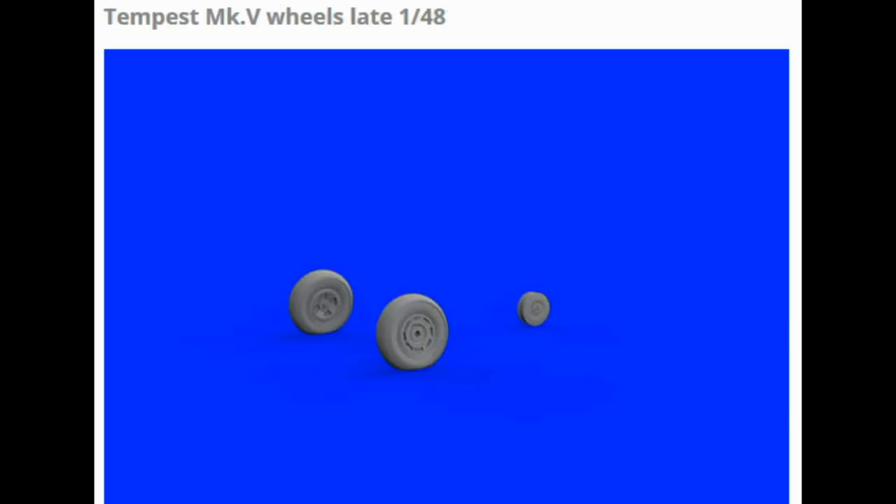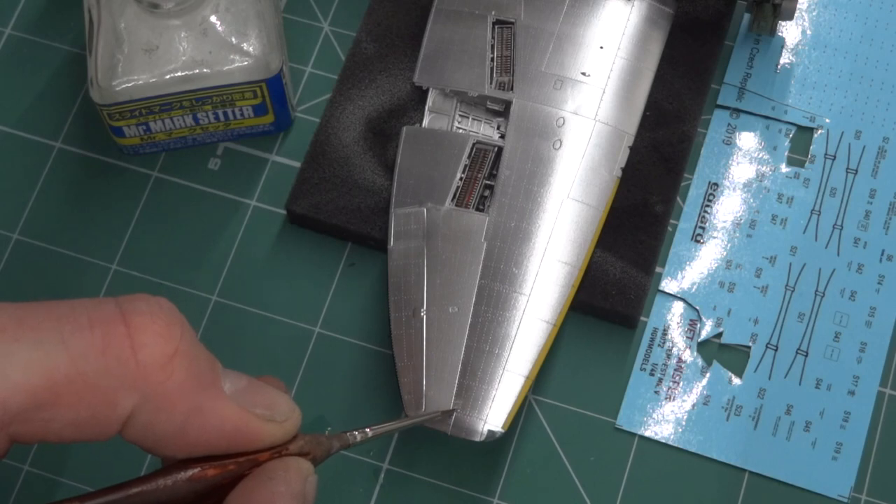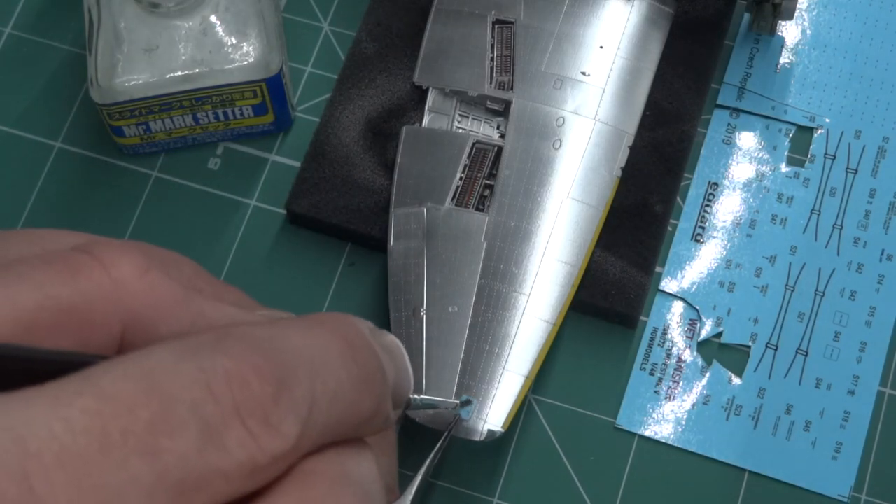This video is focused on the final part of the build of this kit. I show you how you can work with Eduard decals, AGV transfers, and the final patina of the kit. I have used only stencils from AGV.